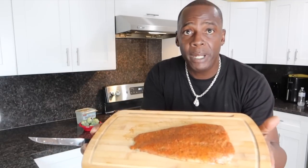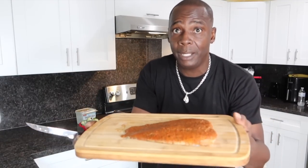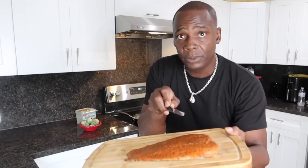Here's the salmon right here. It's already marinated — it's been marinated for a very long time. I'm gonna take the salmon and make little slips in it.